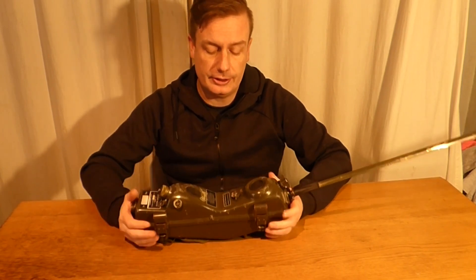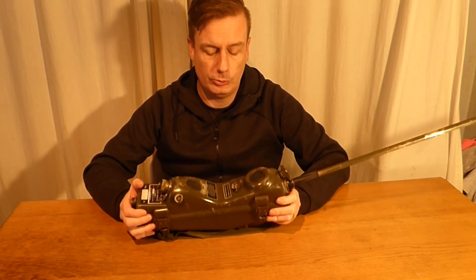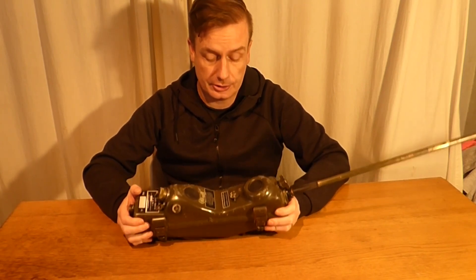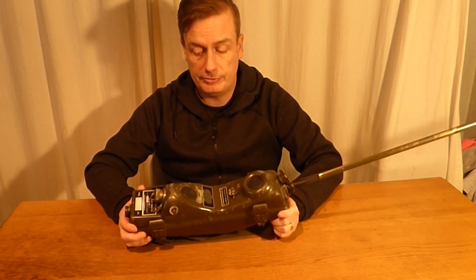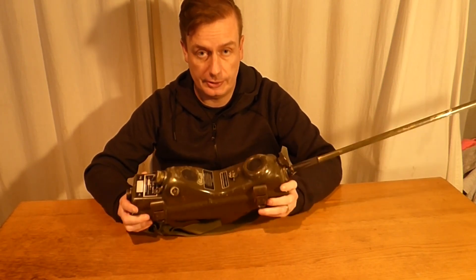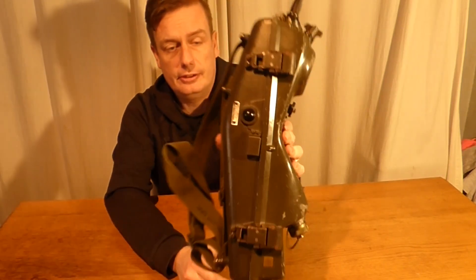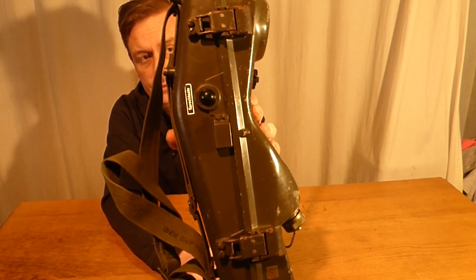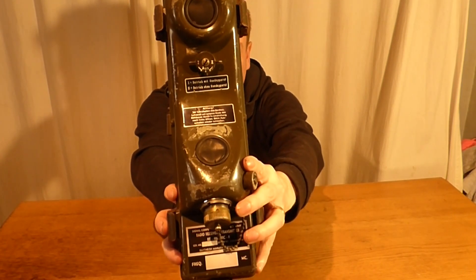This radio is actually the PRC-66. This was made for the West German army on its introduction, and it was made by the Americans — or the Americans gave them their cast-offs and it was literally just relabeled. As you can see here on the switch to talk, it is actually in German, and the labels here are also in German.